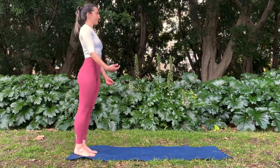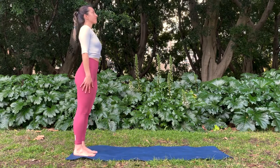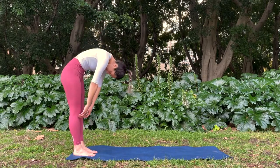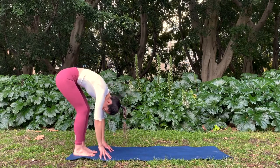We're going to start standing on one end of the mat. Inhale, stand tall and exhale, roll forwards, rounding down one vertebra at a time. Fingertips towards the mat, bending your knees as much as you need to.